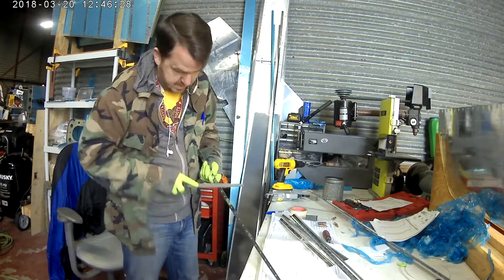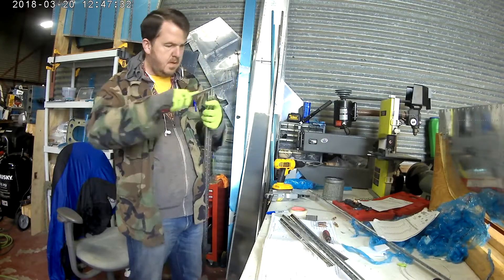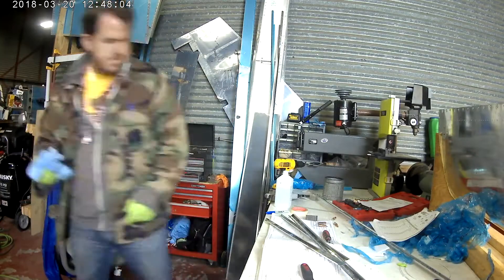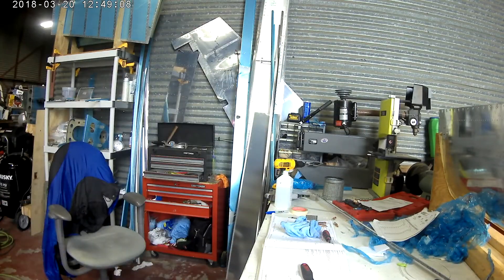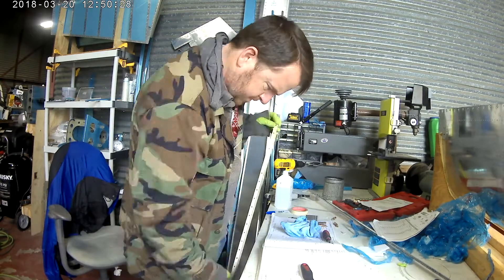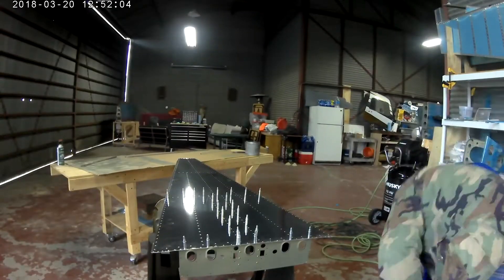They tell you to turn it upside down and put it across two sawhorses. I didn't have two sawhorses, so I found that using the other table worked very well because I can adjust the height of it, add stuff up and down, and move it around at will. So I kind of prefer leaving it on that.